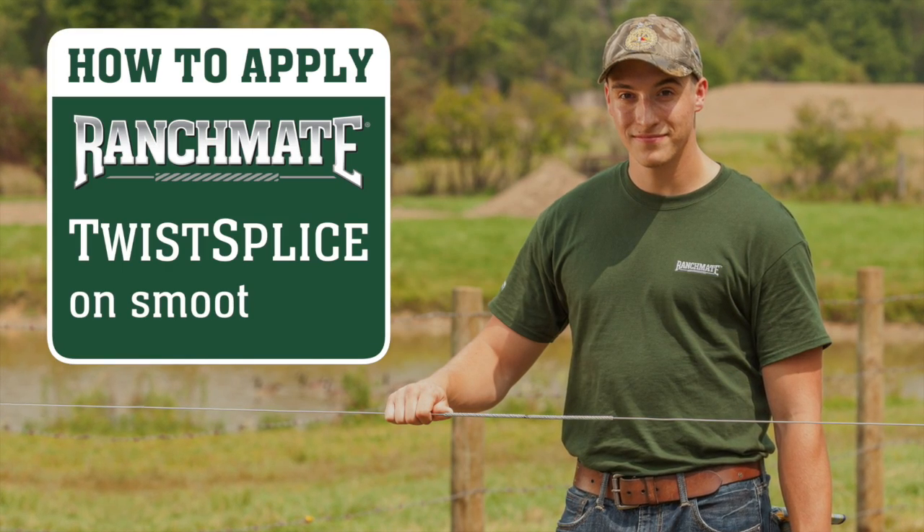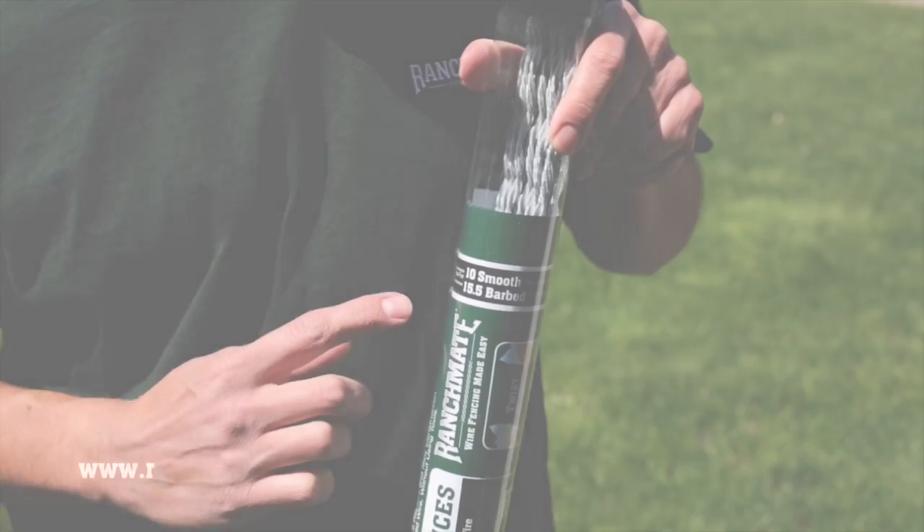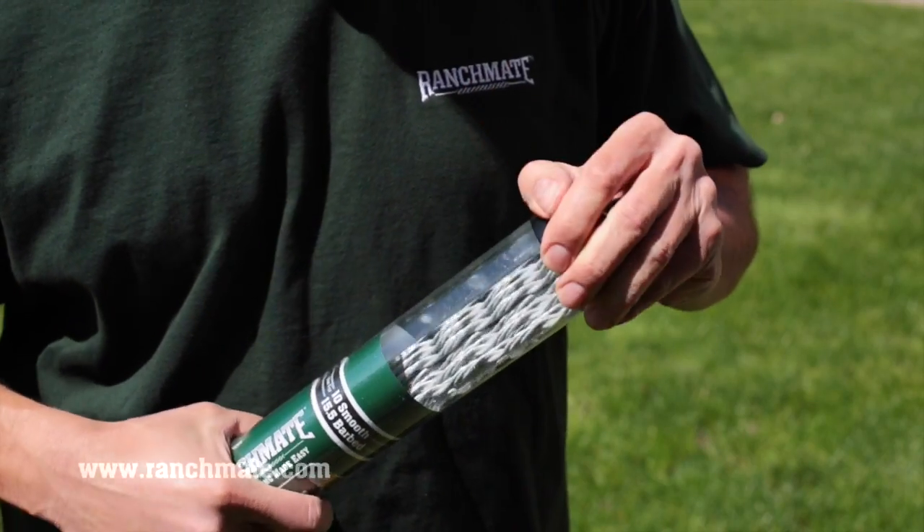It's quick and easy to apply a RanchMate twist splice on smooth fence wire. Check to be sure you have the proper size twist splice for your fence wire gauge.